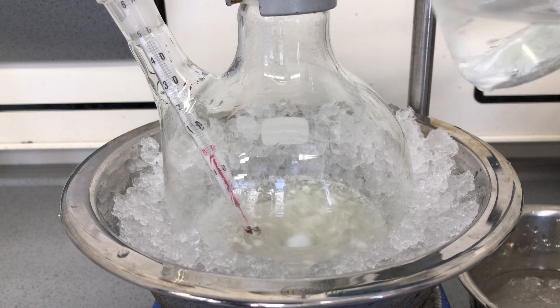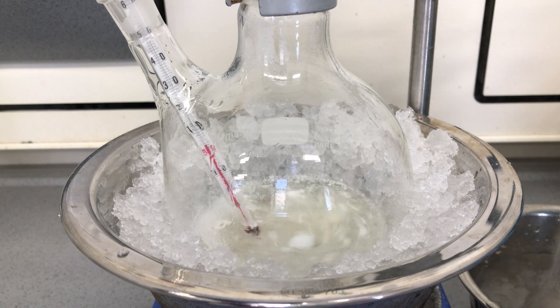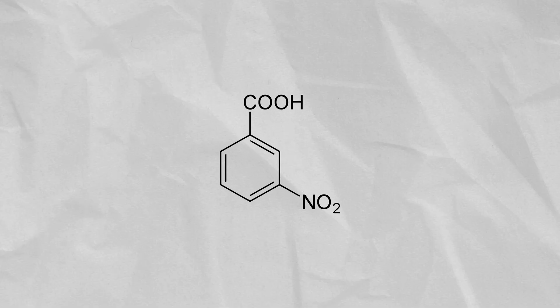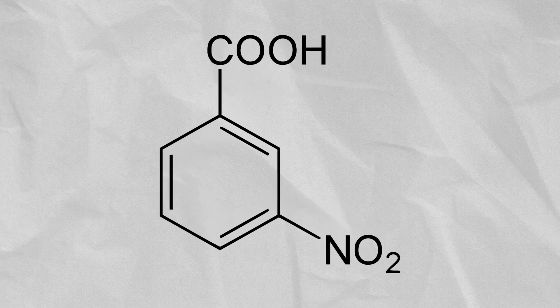The cold nitration mixture was added in portions and again we made sure not to let the temperature exceed 5 degrees C. The reaction of benzoic acid with nitration acid mainly produces 3-nitrobenzoic acid, which you can see here.